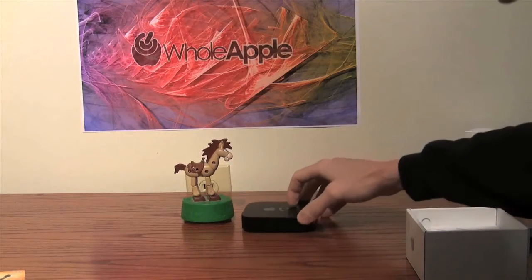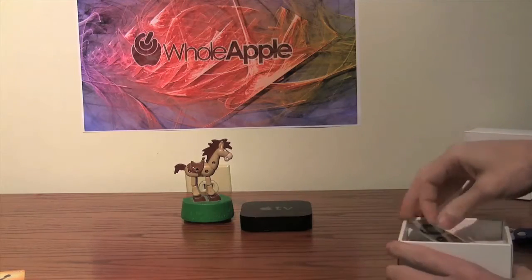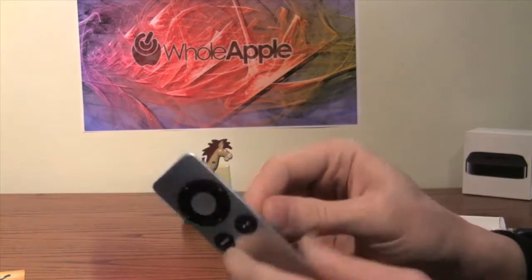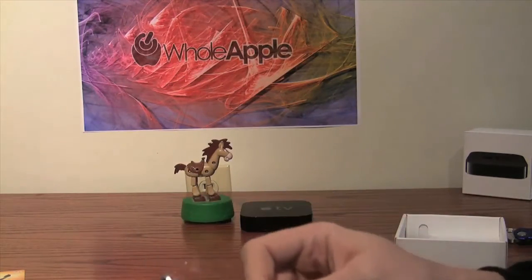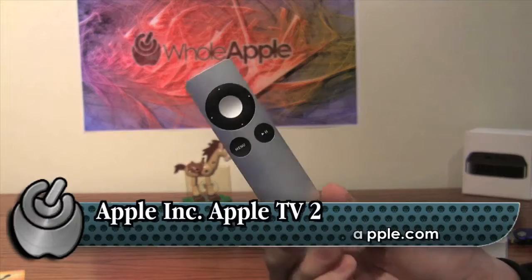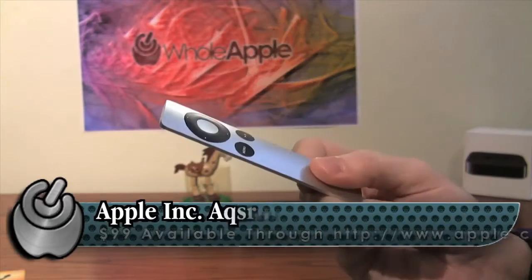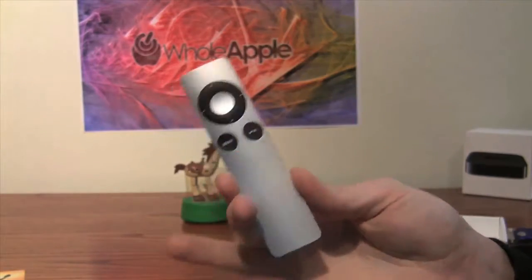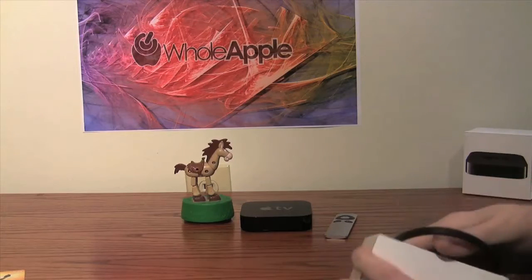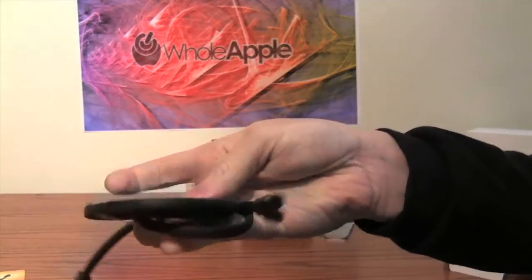That's the unit itself. The Apple TV comes with a standard Apple remote — the same kind you get with an iMac or MacBook Pro. You also have the ability to use the remote app on your iPhone, iPod Touch, or iPad, which you can download for free from the App Store. We'll be trying it out both ways. There's also the power cable, which is a flat-style cable.